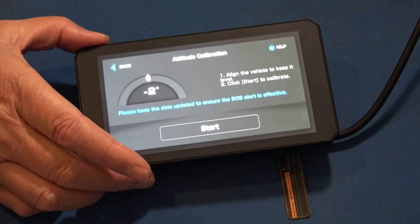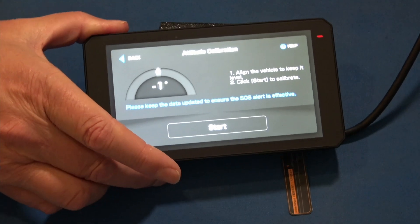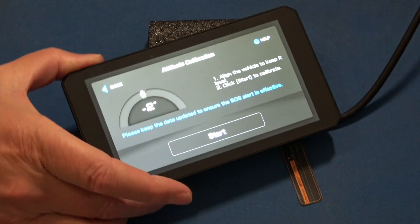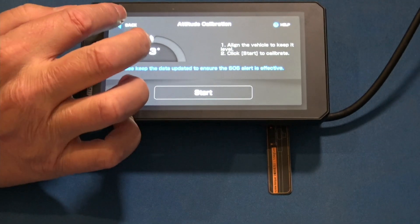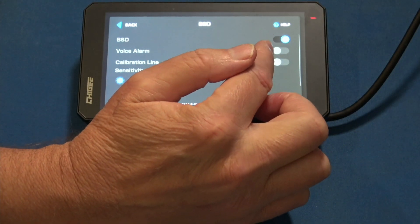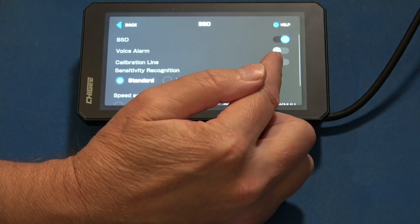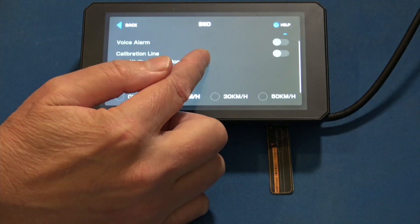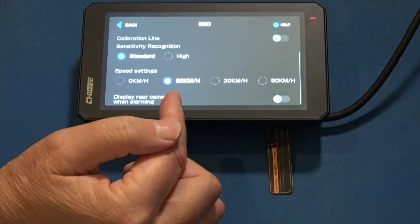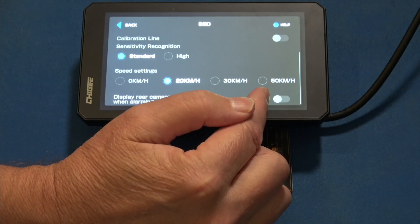Then attitude calibration — you can see this is the tilt sensor. If for some reason the unit was slightly tilted the way you mounted it, maybe over your left-hand grip, you could do a calibration and get it back to zero so your tilt data would be accurate. Then blind spot detection: you can toggle it on or off. When on, you get options for the voice alarm, calibration lines in the camera, standard or high sensitivity, and the speed threshold — 20, 30, 50, or zero kilometers — for when you want it active. You also control whether it switches to the rear camera automatically on alert.